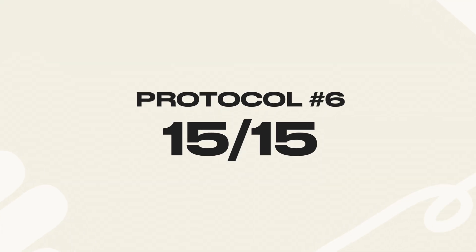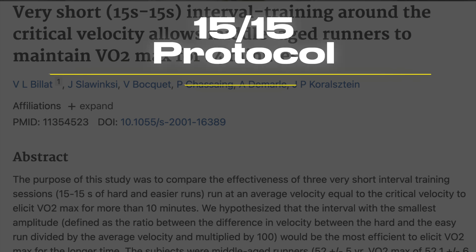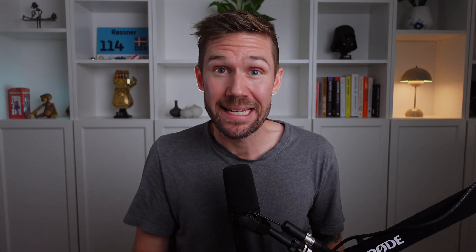The 15-15 interval training is a short, intense workout that can also help you improve your speed and endurance. In a study of middle-aged runners, researchers tested running 15 seconds at 80 to 90% of VO2 max followed by 15 seconds of easier running — repeated 12 to 15 times. Participants did this three times per week for eight weeks. By the end, they improved their VO2 max by 6 to 10% and experienced lower levels of fatigue, meaning they could go harder for longer.